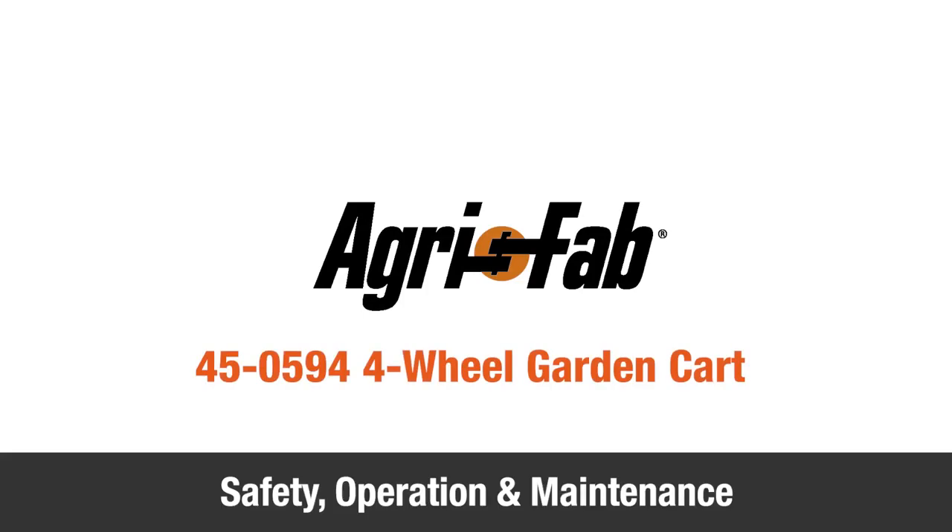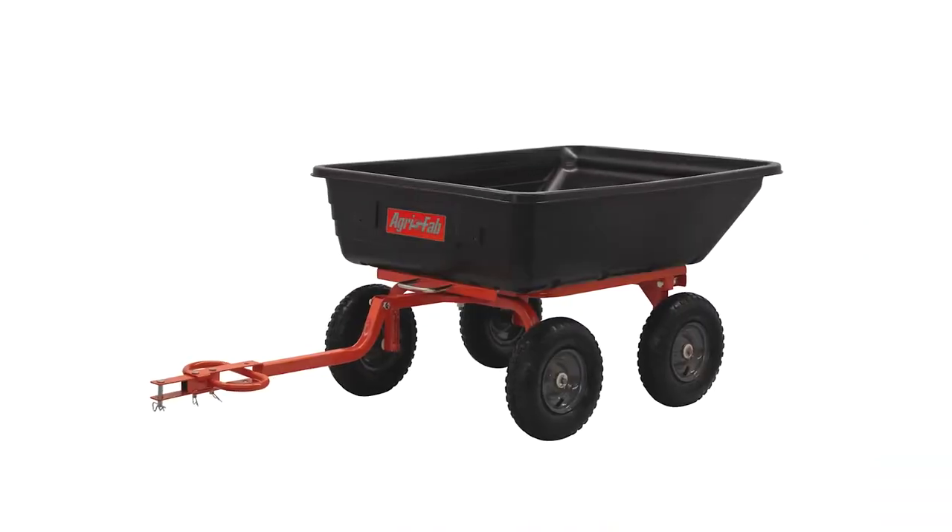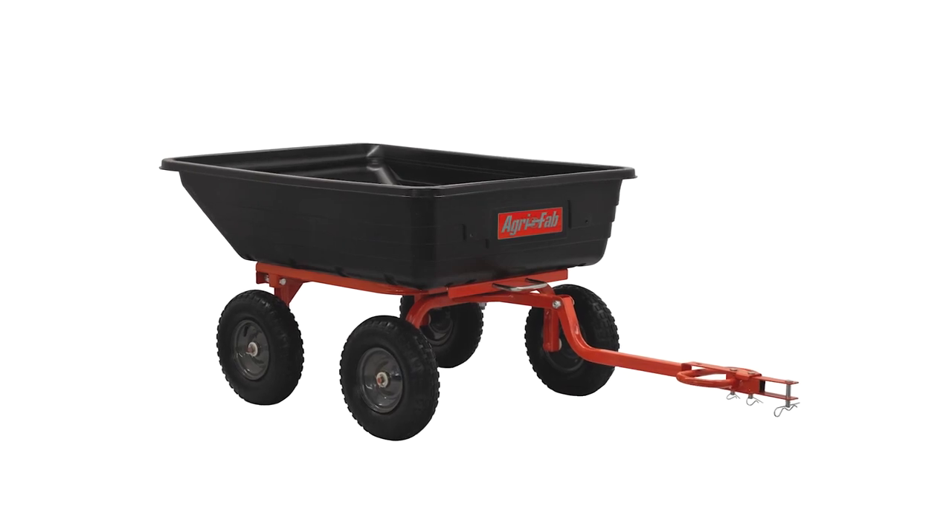In this segment, we'll show you some safety, operation, and maintenance tips for your new AgriFab four-wheel garden cart.